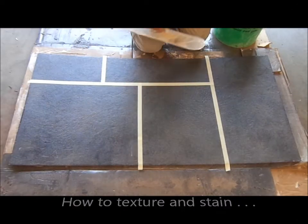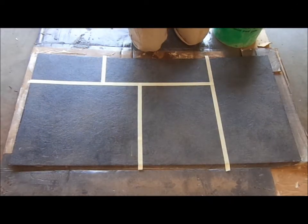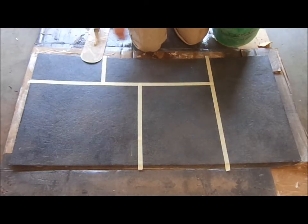Today I'm going to demonstrate our Venetian stone texture. On this sample board here, I've got three-quarter inch fiber tape down, simulating an Ashler slate pattern — random squares and rectangles.